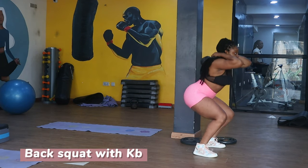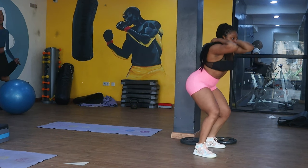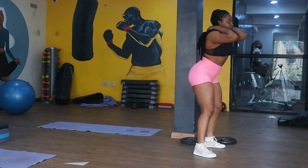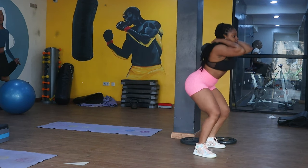The back squats target so many muscles in your body at once — it activates your quadriceps, your hamstrings, your glutes, your hip flexors, your calves, and also your abdominals.